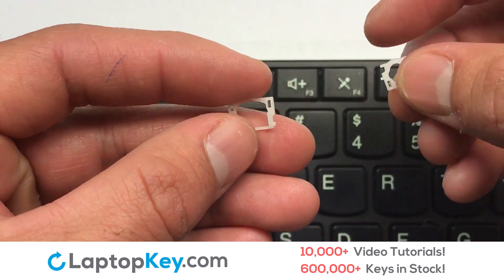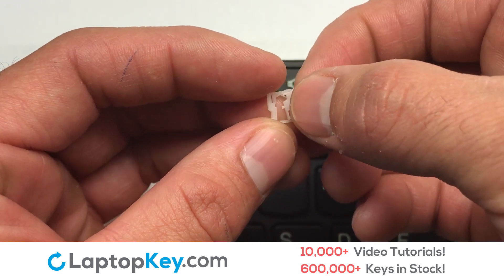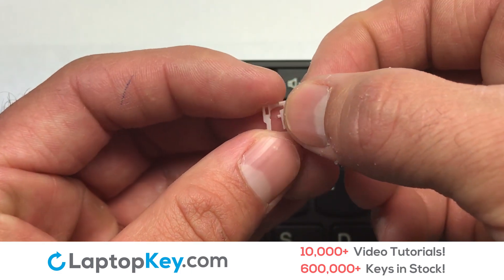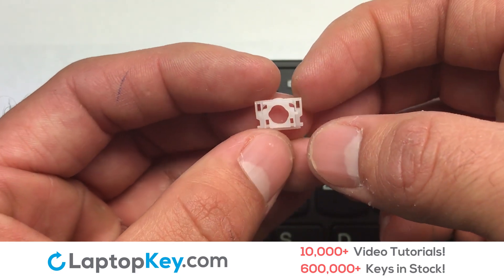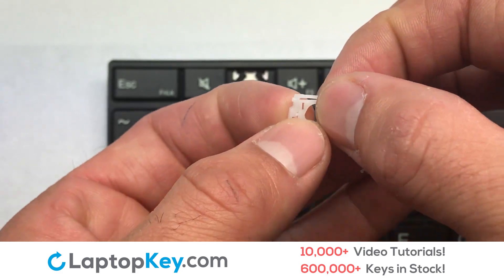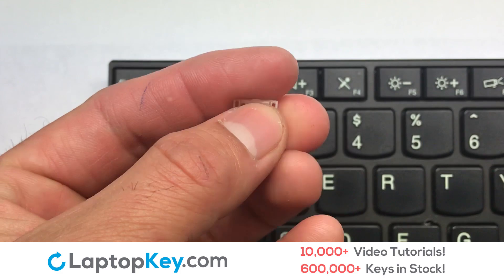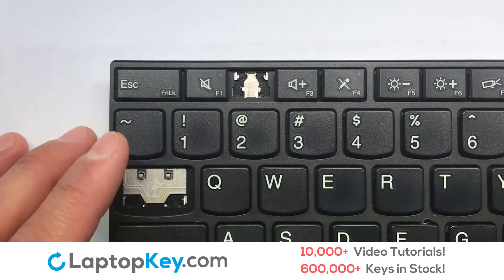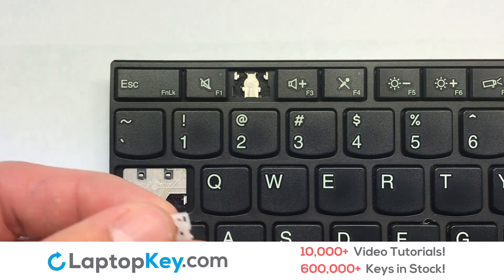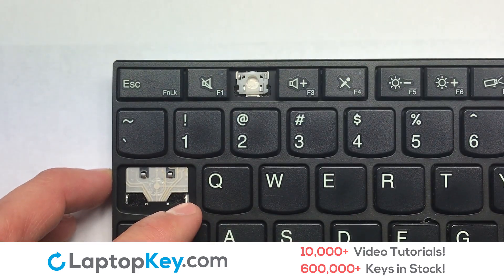We're now going to install the small key. We will now assemble the two plastic clips together. Attach the assembled plastic hooks to the keyboard.